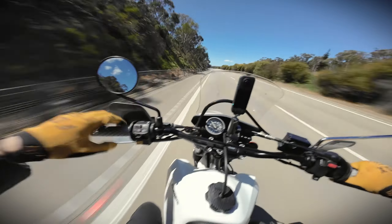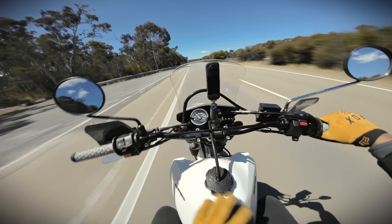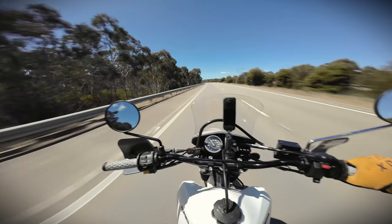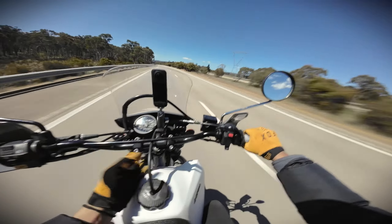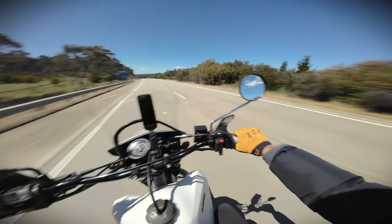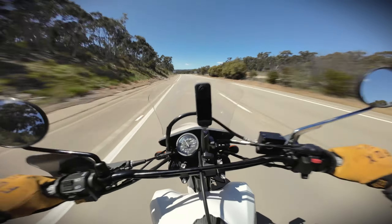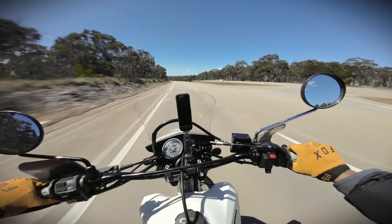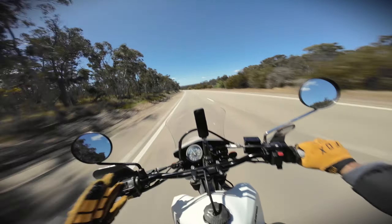But it is super, super comfortable — it must be this Seat Concepts seat. It's so wide it feels like I'm sitting on a sofa. The handlebars have been raised a bit too, so it just feels like I'm cruising. On my MT-09 I was a bit tucked in — more of a sporty position. This is the best ergonomic riding position you can get.